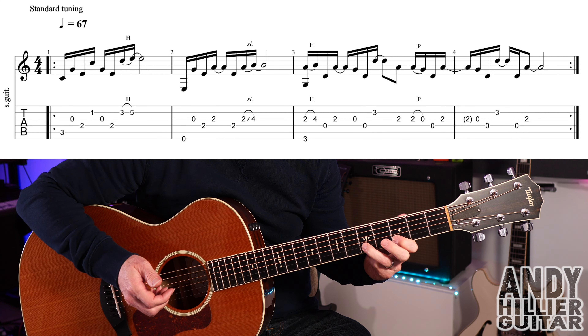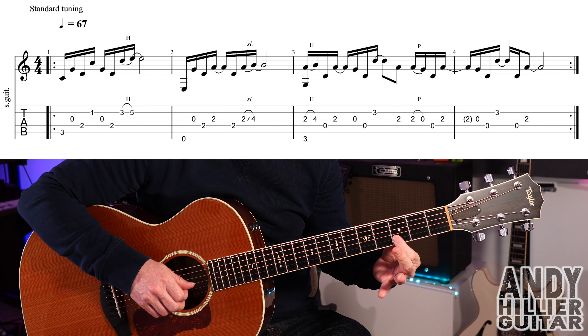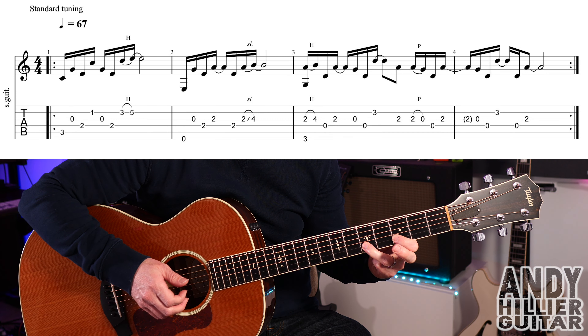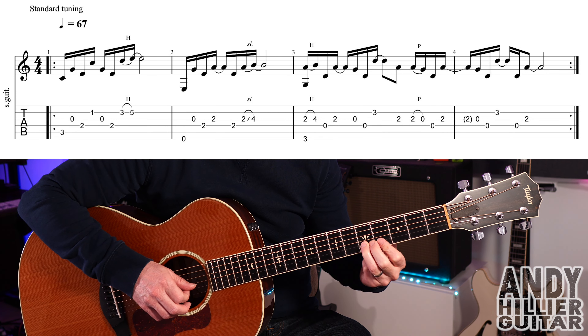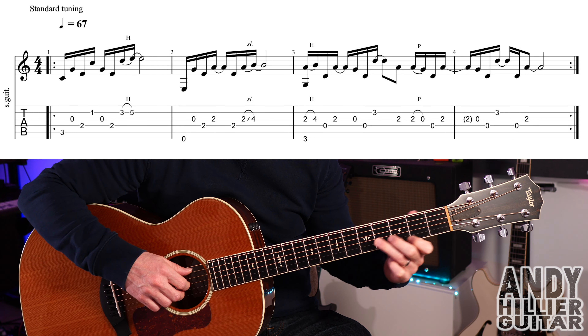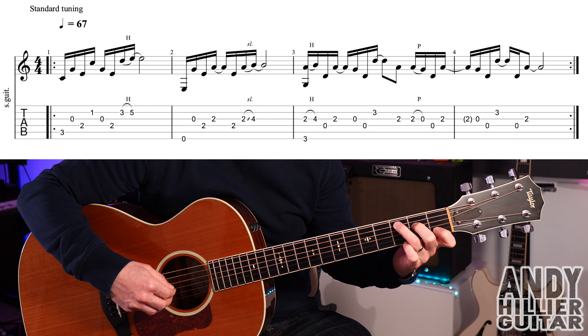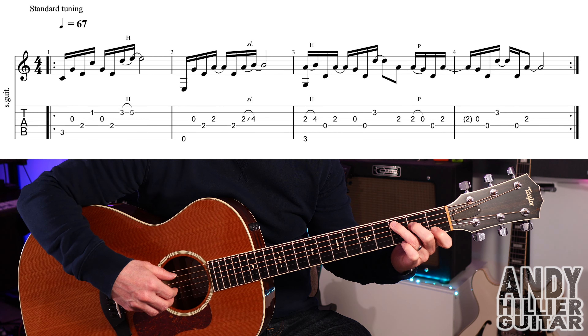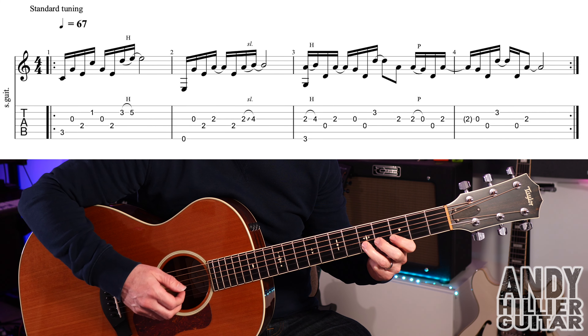Then there's a quick hammer-on from fret 3 on the B string to fret 5. You play fret 3 and hammer on to fret 5. You could do it as a slide — it sounds really nice — but on the record he's doing it as a hammer-on. So the first bar, slowly, then up to speed.